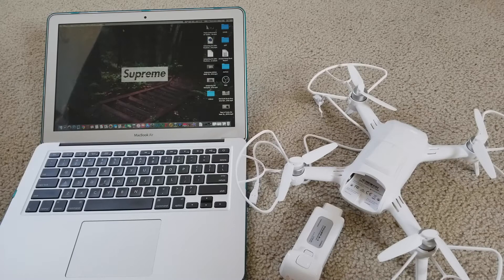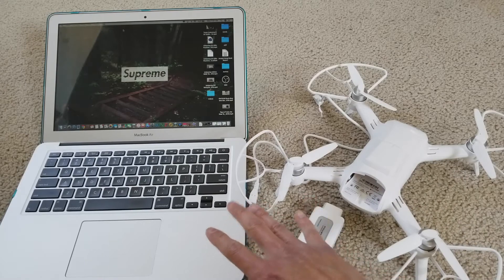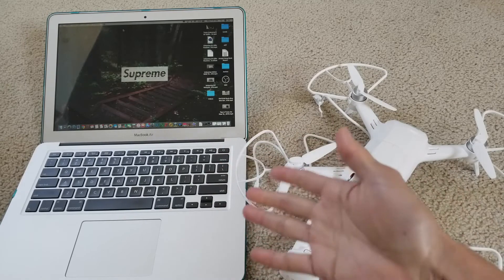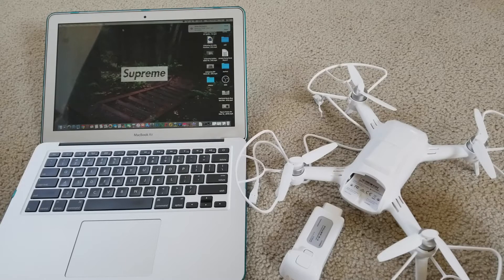Hey YouTube, welcome back. Today I'm going to show you a tutorial on how to sync your drone with your Mac — or vice versa, you could do it on your Windows PC as well, your iMac, MacBook Air, MacBook Pro, or MacBook Mini.